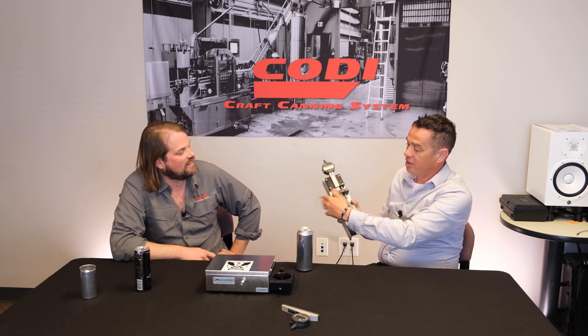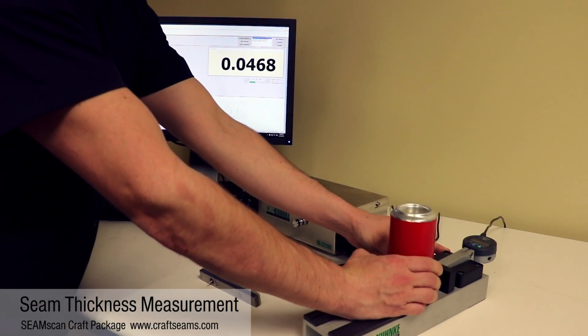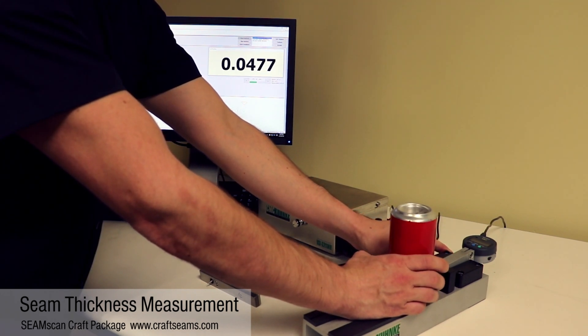So before we do anything else, before we cut the seam and empty the can, we will use digital micrometers — a micrometer that is going to allow you to measure the seam thickness, just as we talked about with the standard micrometer. The difference here is that this is completely operator independent. The can is held in place in the same way each time with the same fixed spring pressure, and no matter who uses it, we're going to get the same seam thickness numbers.